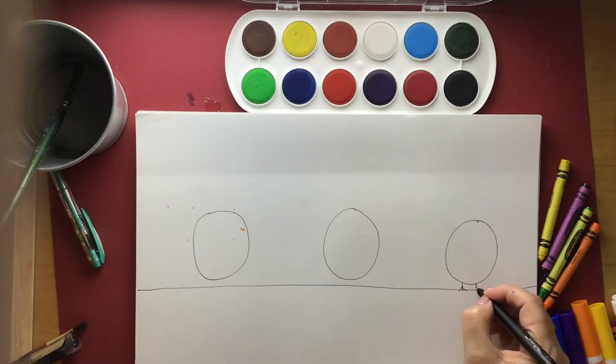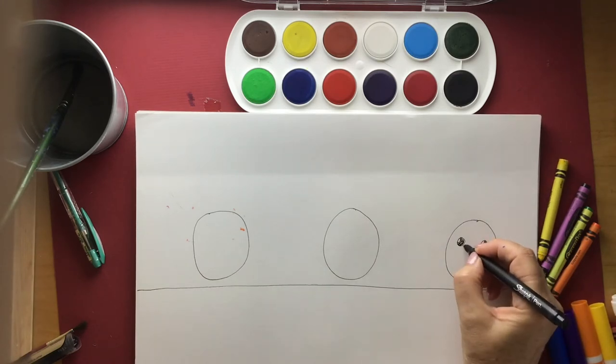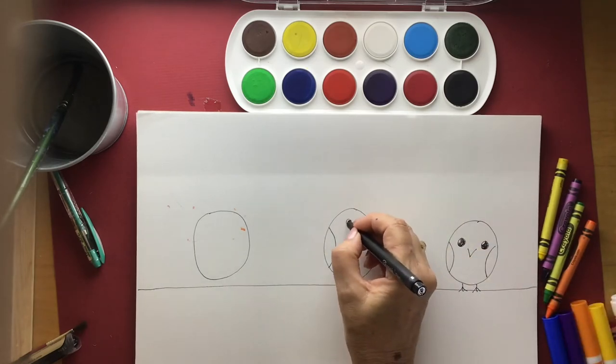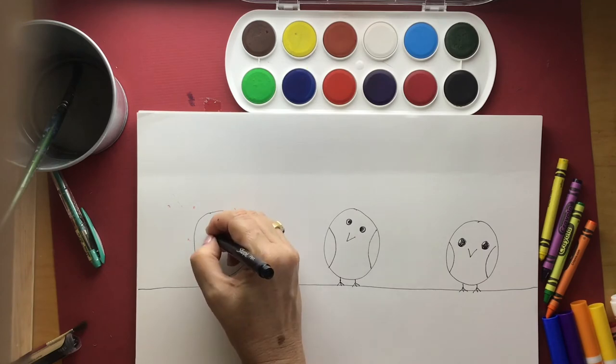We're going to start by drawing some goofy little birds. We're going to start off with our primary colour birds. They're just little ovals with crazy little wings, some kooky little eyes, spindly little feet and they're sitting on a telephone wire.